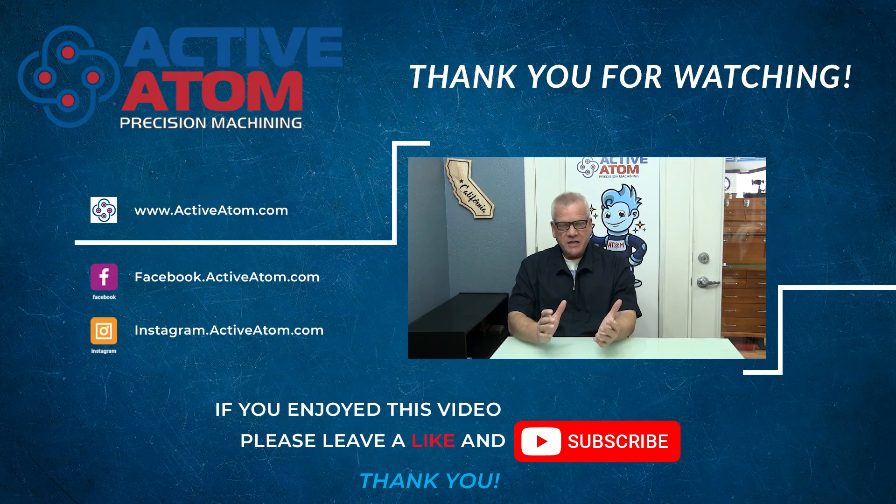As watchmakers and micromachinists, Patrick and I thank you for following along with us while we take this journey. We look forward to bringing you another exciting show shortly.